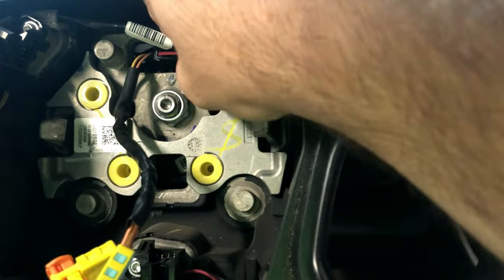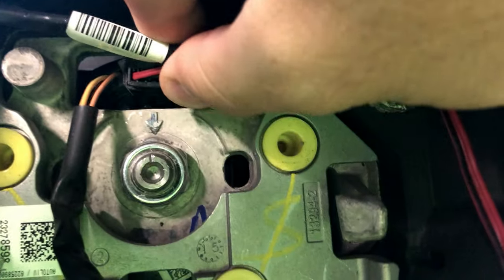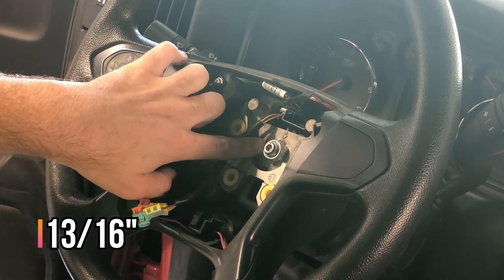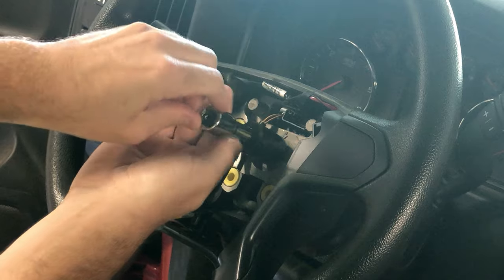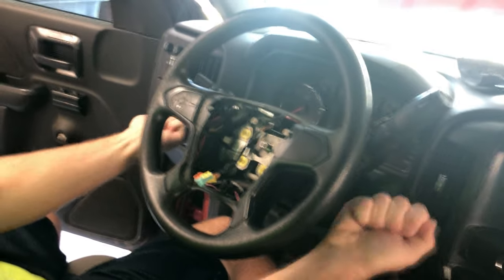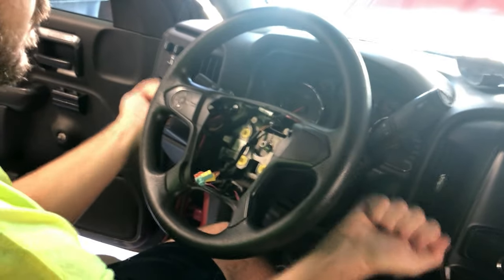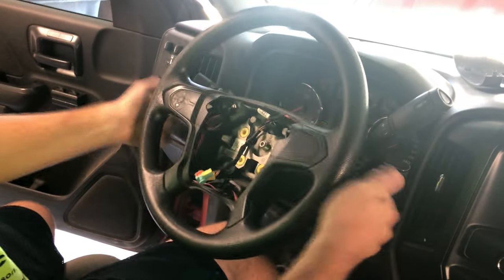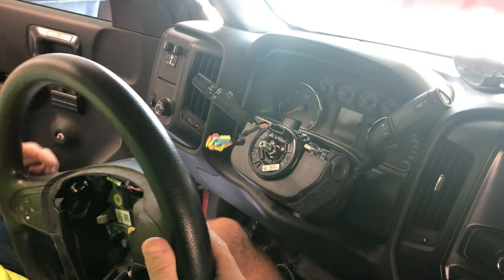Next, disconnect the connector for the steering wheel controls — there is a tab on the top that needs to be depressed, and then you can pull it out. Once you have that connector disconnected, you can remove the 13/16-inch nut holding the wheel to the steering column. Then you can remove the steering wheel by wiggling it back and forth on the backside until it's loose enough to pull off. Be careful of those airbag connectors.